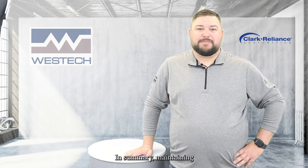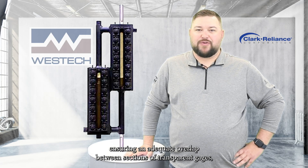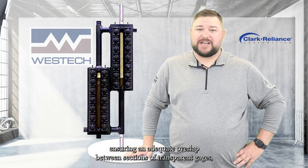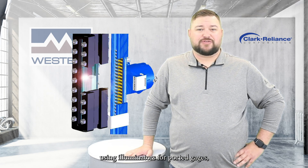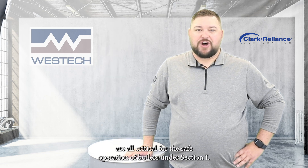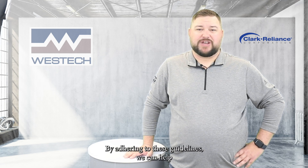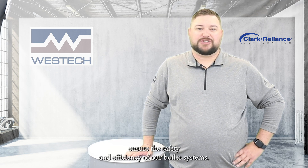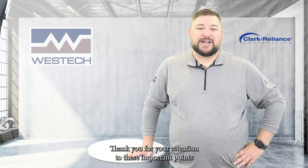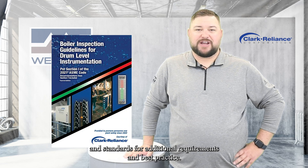In summary, maintaining proper visibility across the full operating range, ensuring adequate overlap between sections of transparent gauges, using illuminators for ported gauges, and understanding the limitations of magnetic indicators are all critical for the safe operation of boilers under Section 1. By adhering to these guidelines, we can help ensure the safety and efficiency of our boiler systems. Thank you for your attention to these important points, and please remember to consult the latest ASME codes and standards for additional requirements and best practices.